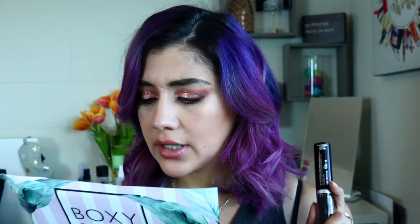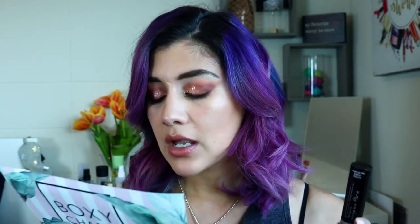This is the Tres Stick Good Vibes mascara. It says: 'Treat your lashes to the ultimate curling, lengthening, and volumizing fun with the Tres Stick Good Vibes mascara — this all-in-one lash curl tool and lash-enhancing mascara gives you everything you need to take your lashes to the next level.' This one retails for $25, which is pretty affordable considering it comes with a little wand. I'm excited to try it.